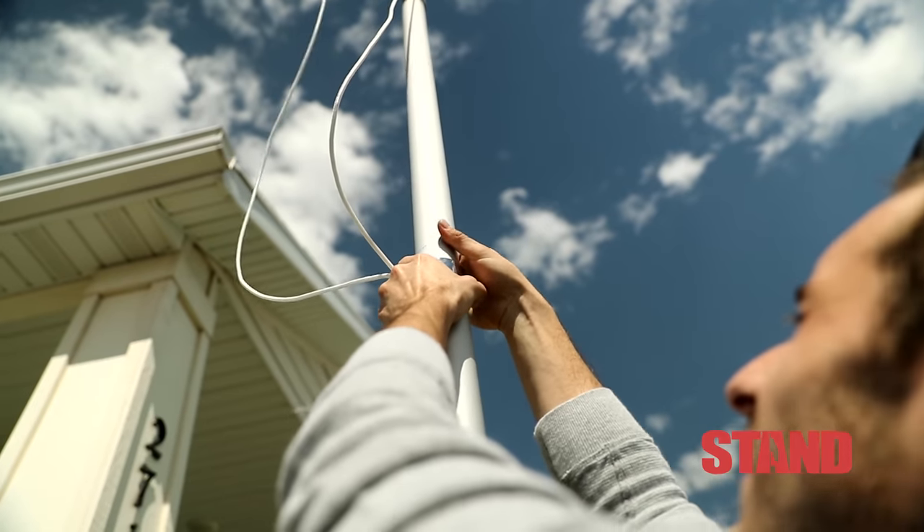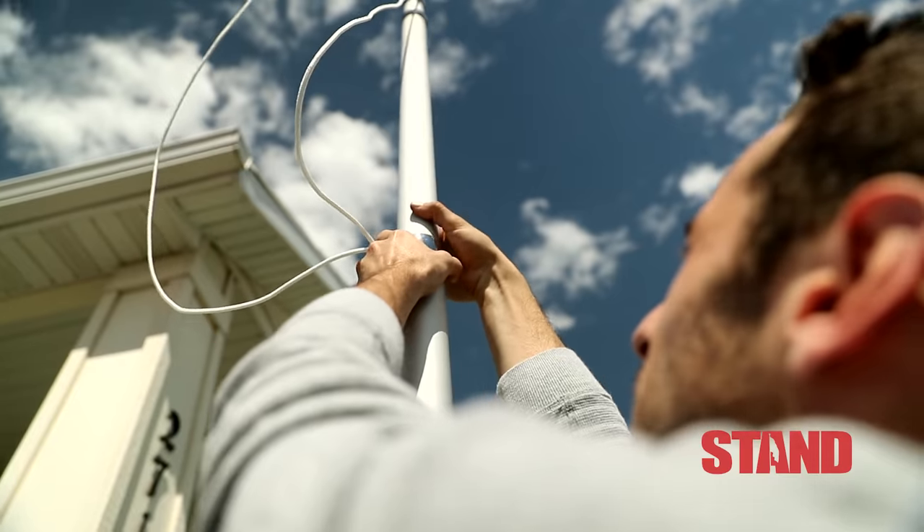Our new locking system is leaps and bounds above our previous design. With a simple twisting lock, this pole is built to withstand dirt and dust with no slippage.